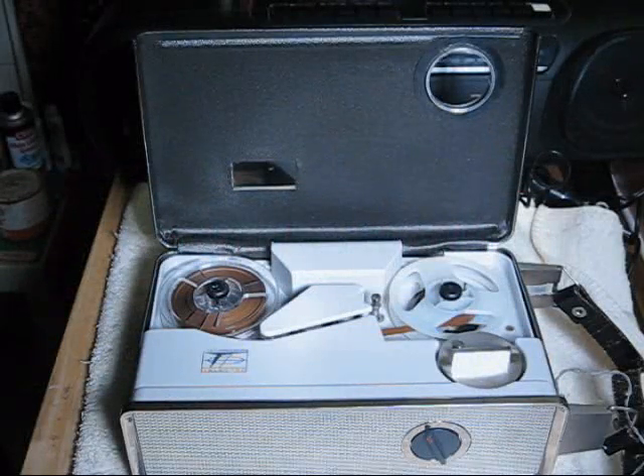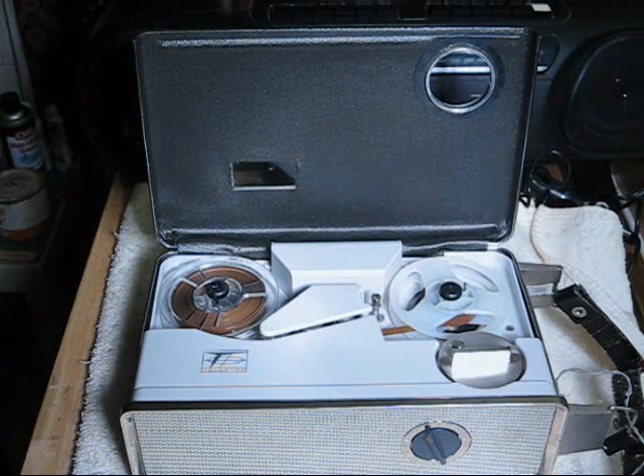This video is about the sound of the Telectro MR515B reel-to-reel tape recorder. I call it the Silence of the Reels as a pun on Silence of the Lambs, which was a horror film.